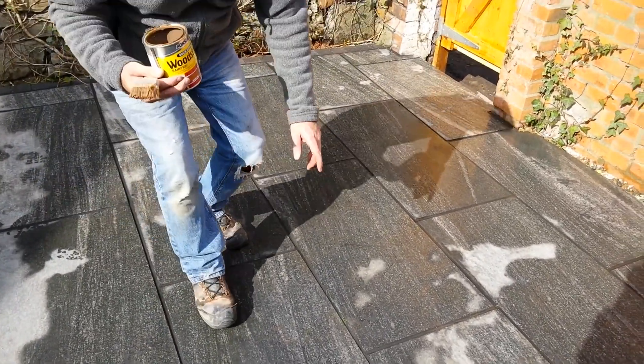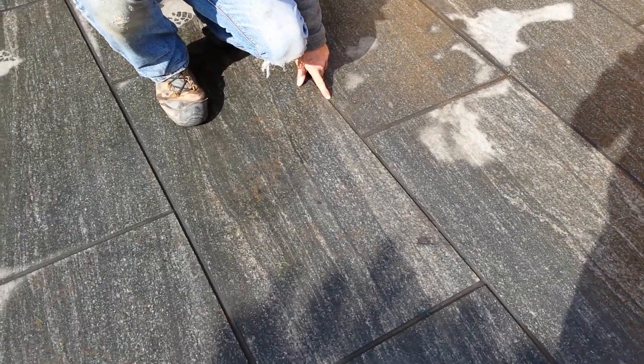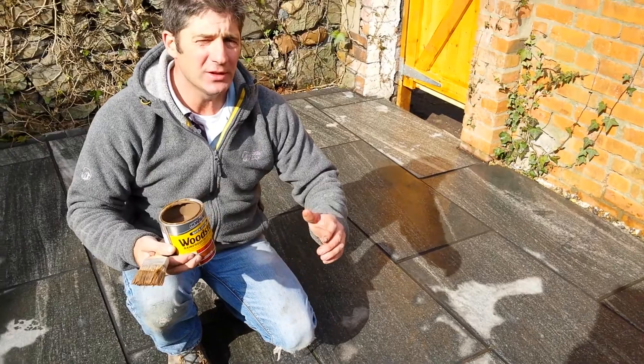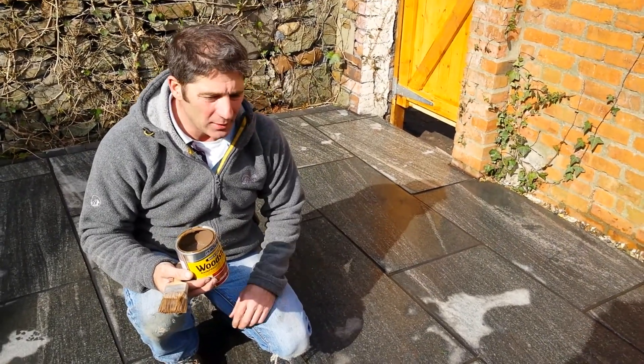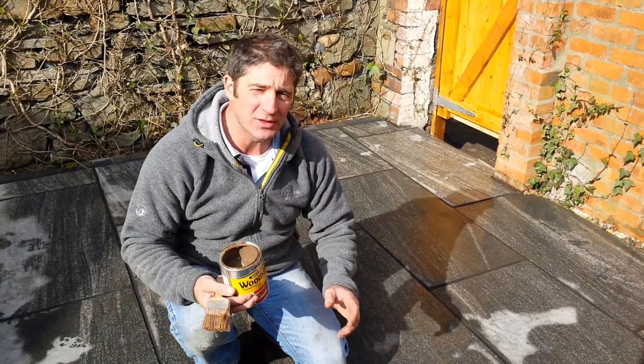We've used a dye, a very black dye, for the joint fillet and it's working well at the moment. But what you find sometimes, even with the dye, is that it will just grey off a little bit. It won't have that deep black look that you hope to get, and most of the dye is like that.